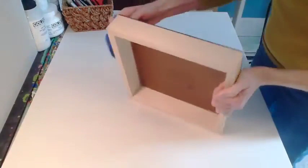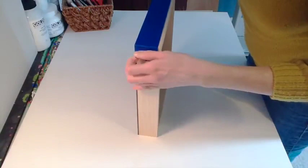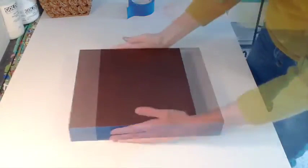This panel has been previously sealed with GAC 100. First, apply painter's tape to the cradles. You want to cover the cradles thoroughly to prevent any gesso or paint from getting on the cradles, so that you can finish them the way you desire after your painting is complete. Once the cradles are covered with tape, your panel is ready to prime.